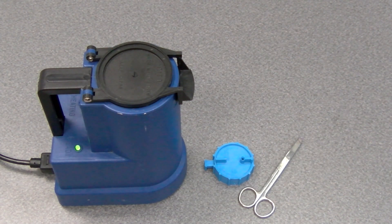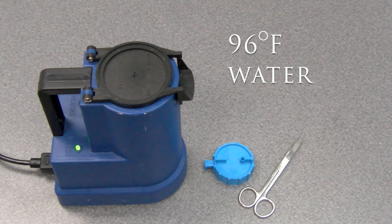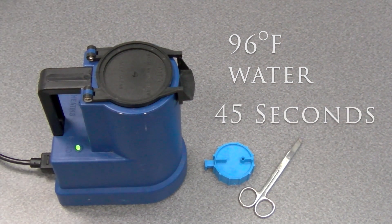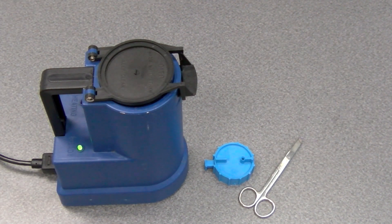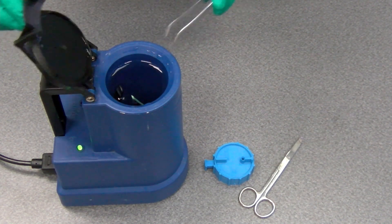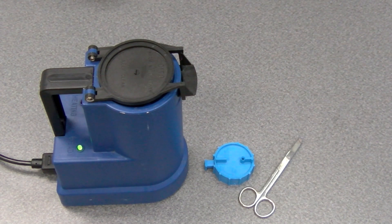Before retrieving a straw, ensure a thaw bath is prepared at the correct temperature. As a general rule, straws should be thawed in 96 degrees Fahrenheit water for a minimum of 45 seconds. Other thawing procedures may be acceptable depending on the extender used. Check with the semen company for details.